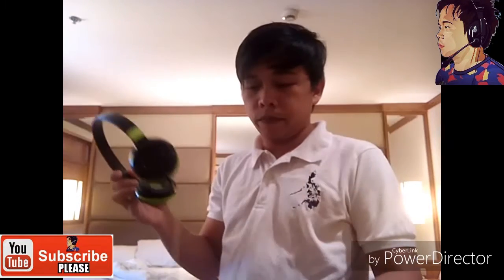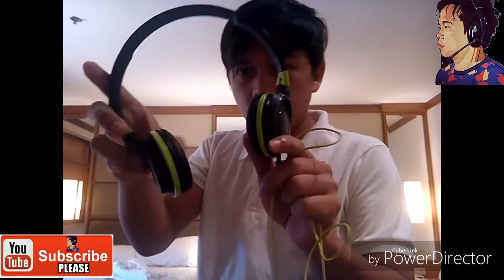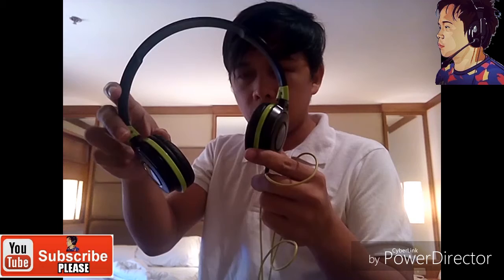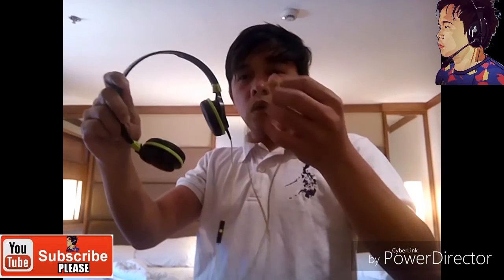How to hold the Audio-Technica headset. I bought this Audio-Technica headset in SM Megamall, so if you want to take care of your Audio-Technica headset, follow this tutorial.